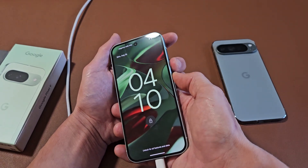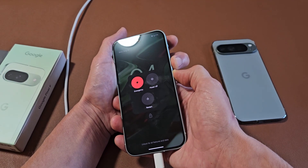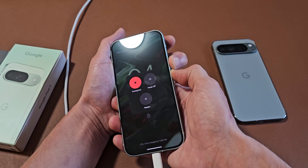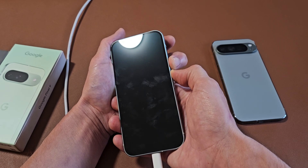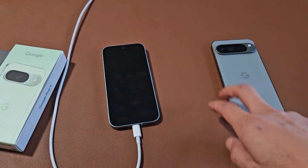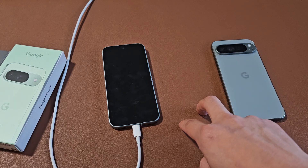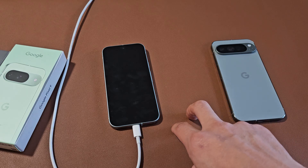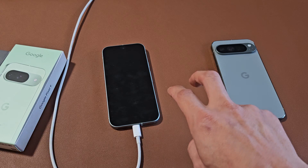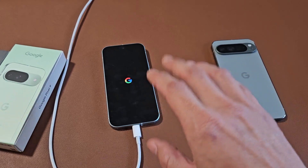Pretend my phone here is black. Power button, volume up — ready, set, go. Press and hold. Ignore what's on my screen, just pretend it's black and count to 20 seconds. 12, 13, 14, 15, 16, 17, 18, 19, 20. Let go of both buttons. Now we have to wait patiently again — wait for that Google logo to appear. There it is. Let it boot up properly and hopefully you are now out of the black screen.